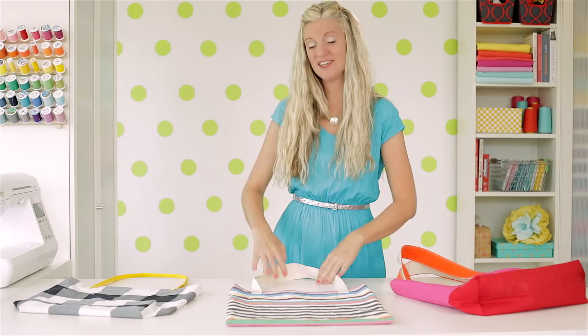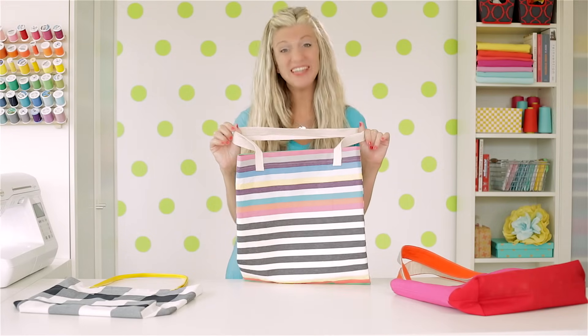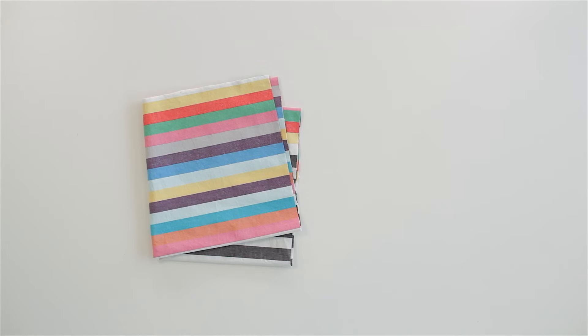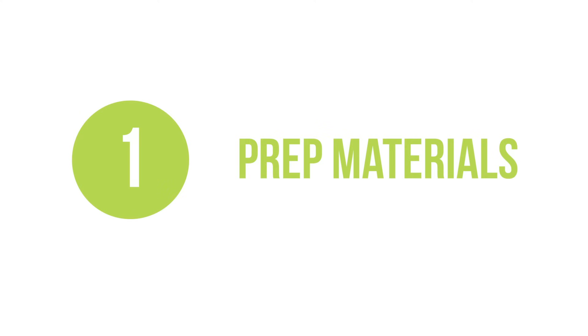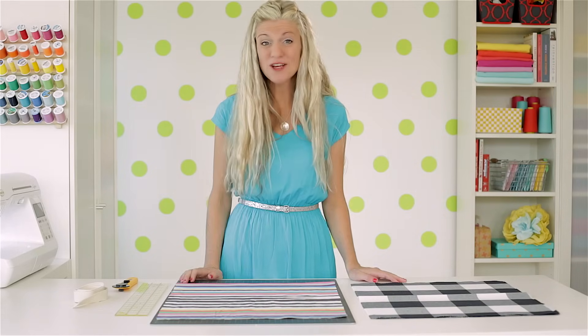But today we're going to start with a basic tote bag. I've broken the project into four simple steps. Here's what you need: about a half yard of fabric and one and a half yards of twill tape for straps. You can use a variety of fabrics for your bag. My favorite types are heavier cottons like canvas, twill, duck cloth,